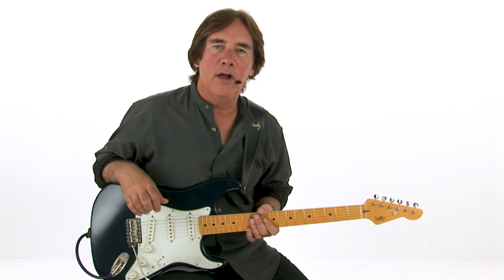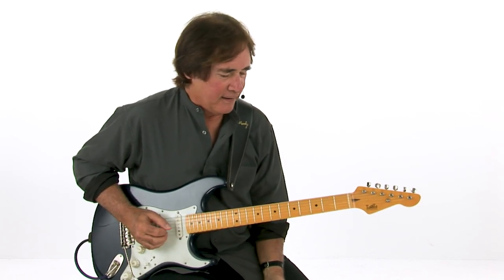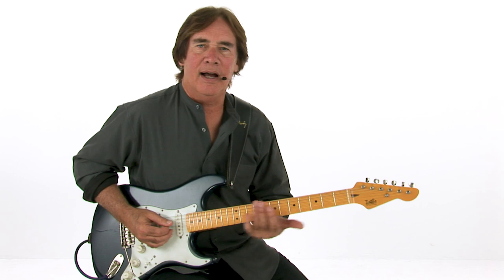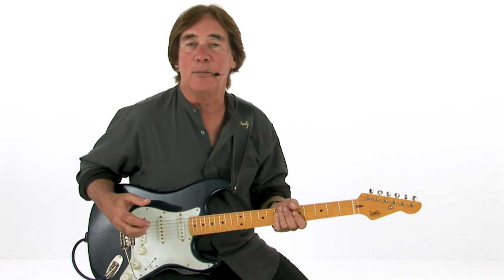I've transcribed a whole lot of slide players in my life — Duane Allman and current guys like Derek Trucks and Sonny Landreth, my good buddy. I find that a real expressive way to play the guitar. Some of those lines that those guys do, I can do them on slide, but I almost prefer using my fingers to do them, just to sound a little bit different.